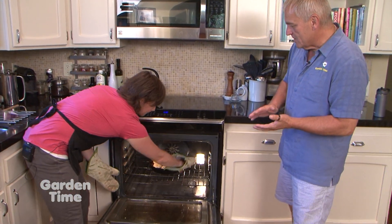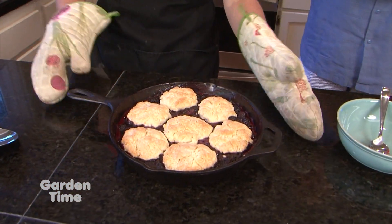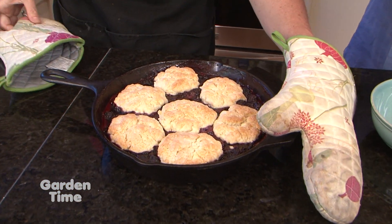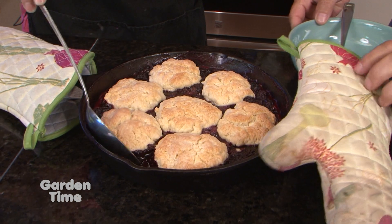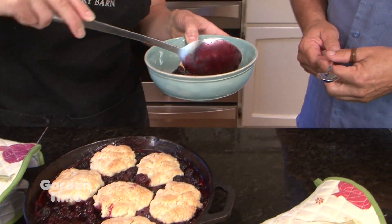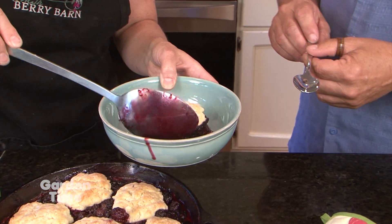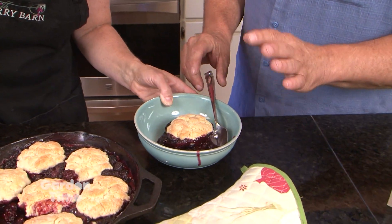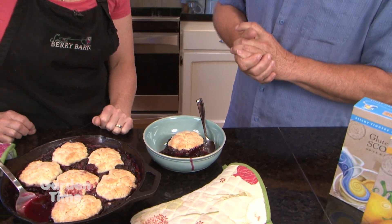This is done and it looks absolutely delicious. How would we serve this? It's a little saucy right now since it just came out of the oven, but I'm just going to scoop up an individual biscuit with a nice scoop of berries. This will gel up a little bit more as it cools. This will be amazing with ice cream. Just make sure you don't touch your pan when it comes out since you're serving straight out of it.